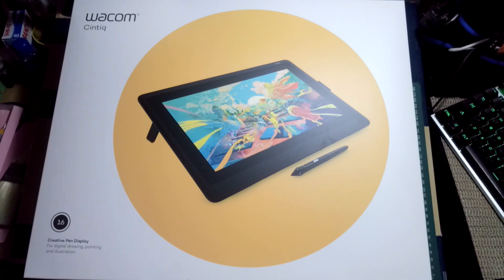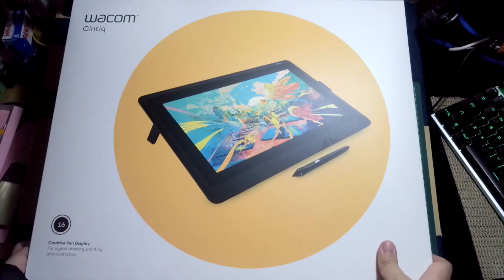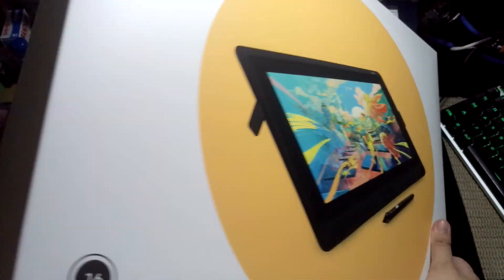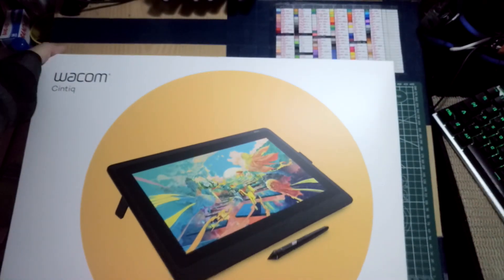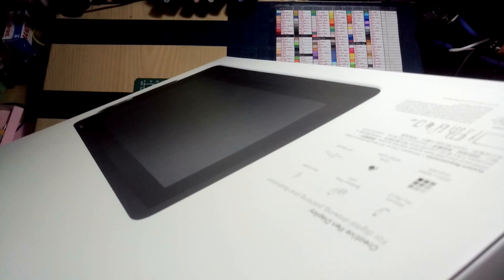I'm going to do an unboxing of this new Wacom Cintiq XVI. This is the first time I'm doing this, so I kind of suck. Anyway, first I have to look forward.